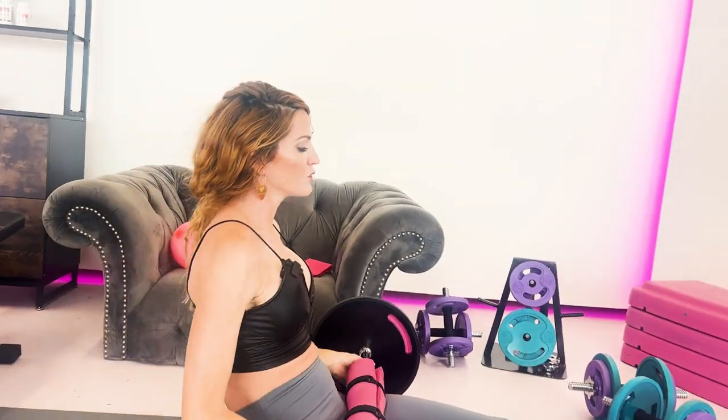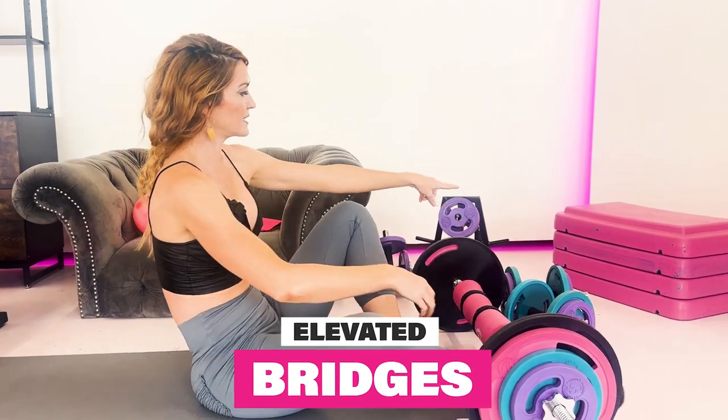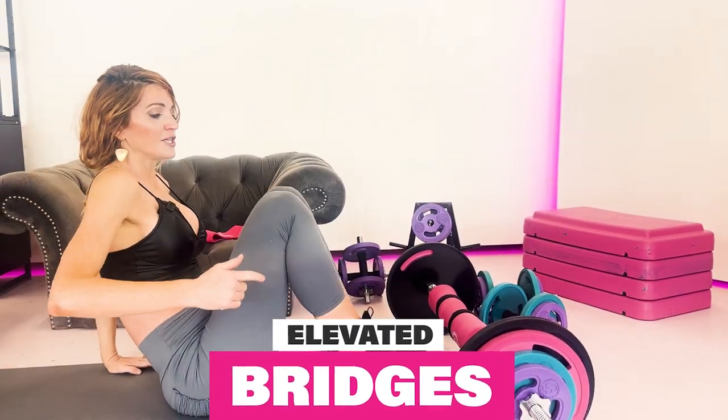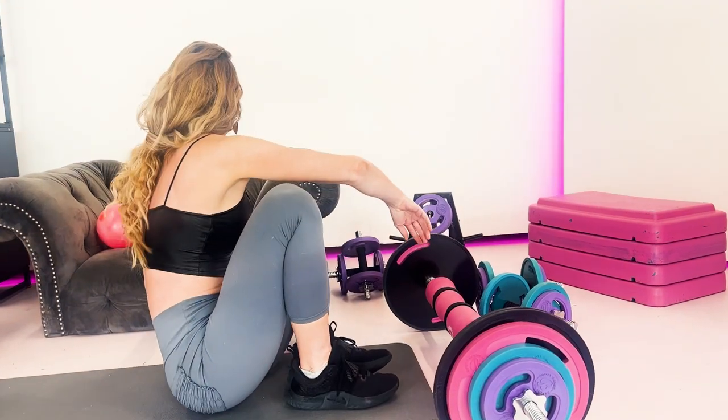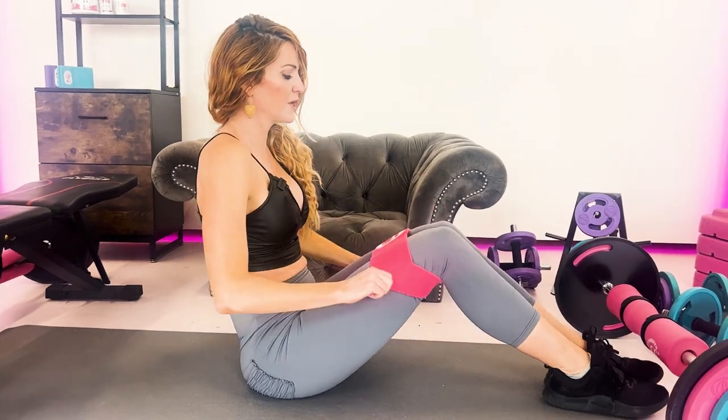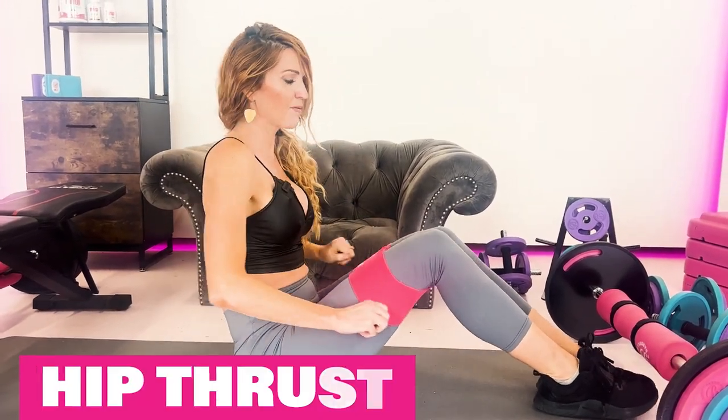You can also do an elevated bridge by putting your feet up onto step benches and doing the same movement. My other top favorite posterior chain squat substitute is the hip thrust.